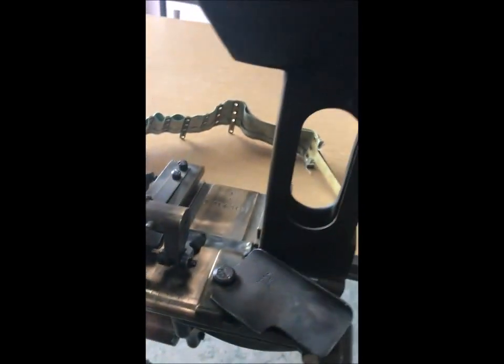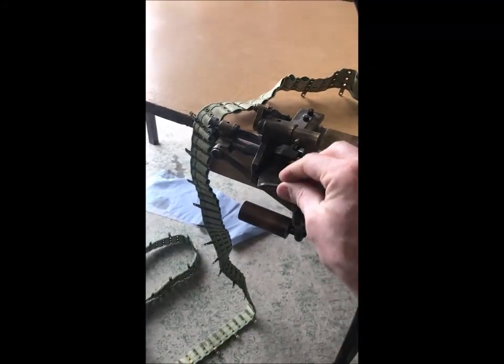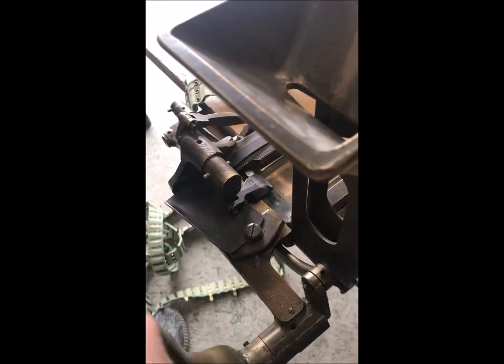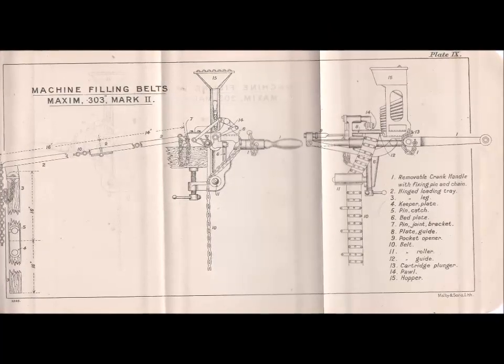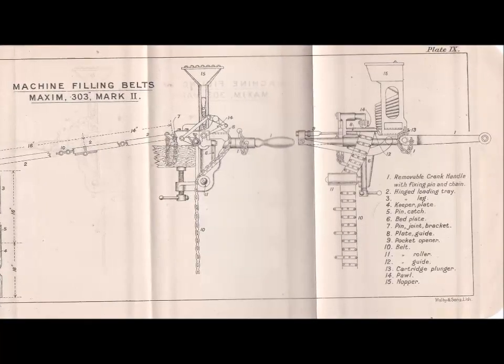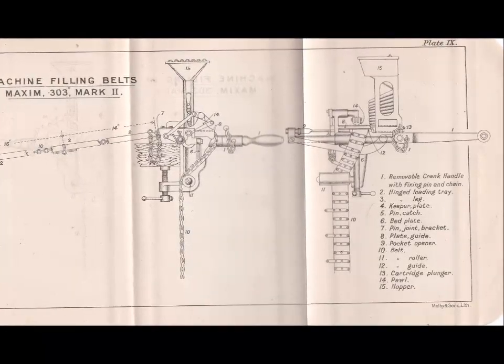When it all works together, this handle operates the whole mechanism and it works through quite neatly. One of the nice points: this piece, when it comes through, is actually on a twist — so it pushes through the belt and makes sure that the belt pocket is open quite well. This is the diagram from the 1914 handbook on the Vickers machine gun, and it's got all the proper names for the different parts on the machine filling belts. You can download this from the website if you're interested.